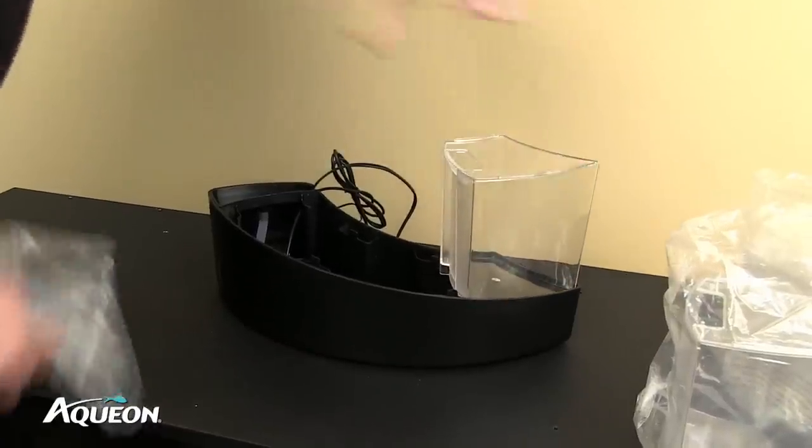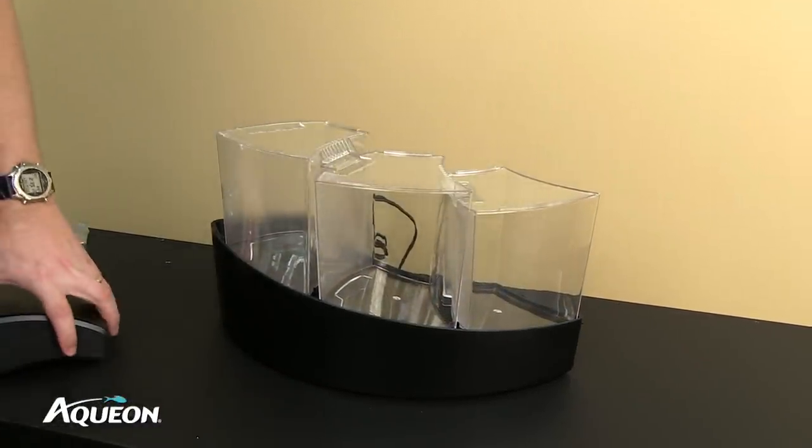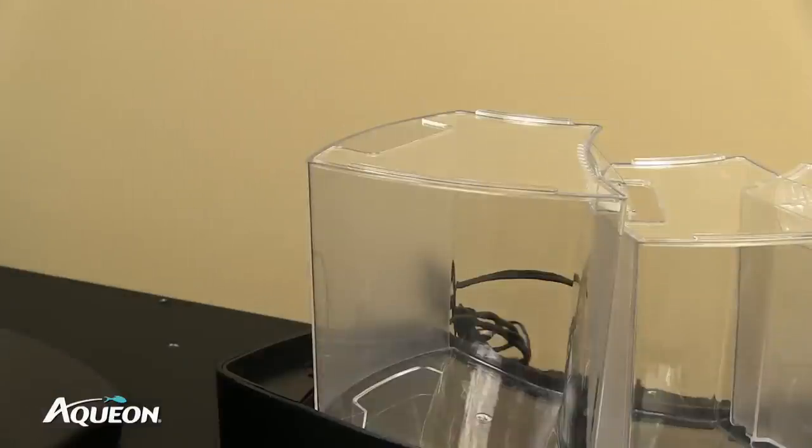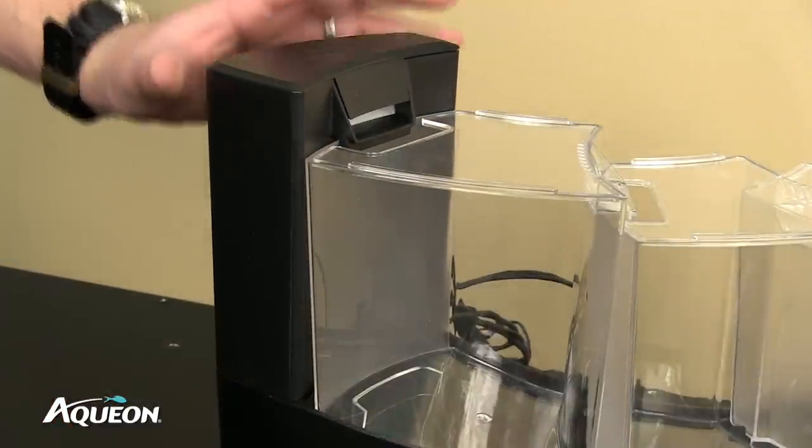Begin by placing the lowest tank into its place, followed by the middle, then the upper tank. Next, install the filter body. Simply align the body to the base — it should snap into place.